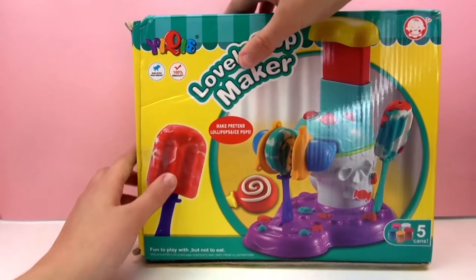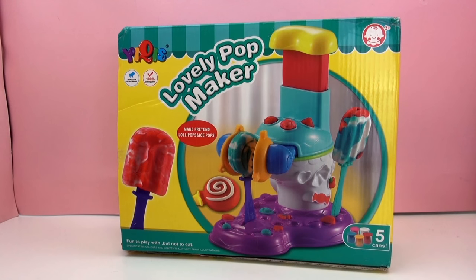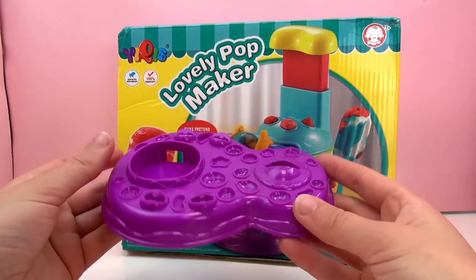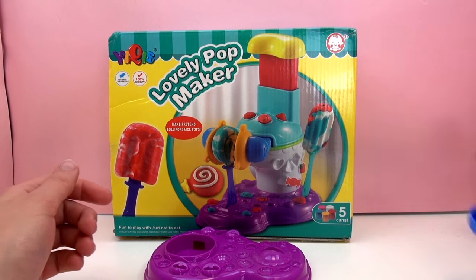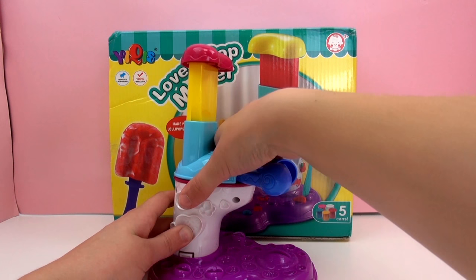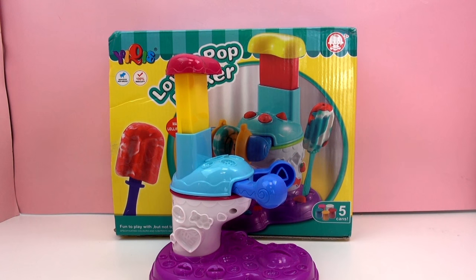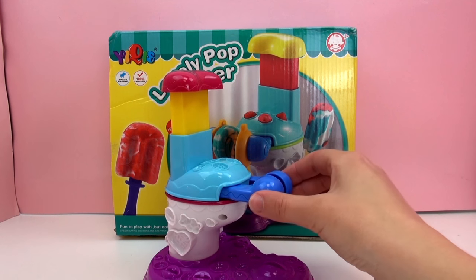Our box is empty. Let's go ahead and get the Pop Maker set up. Here's our base. What I noticed is missing from the package is any kind of instruction booklet. This is pretty simple to set up, but it still seems like it should come with some kind of instruction booklet.